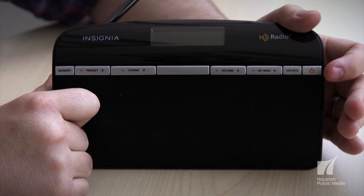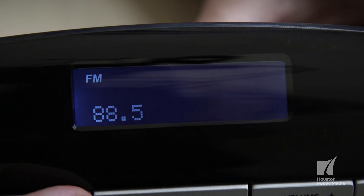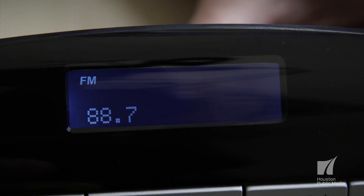As with all devices, we start by turning it on using the power button over here. Then we'll use the tuning buttons here to tune to 88.7.